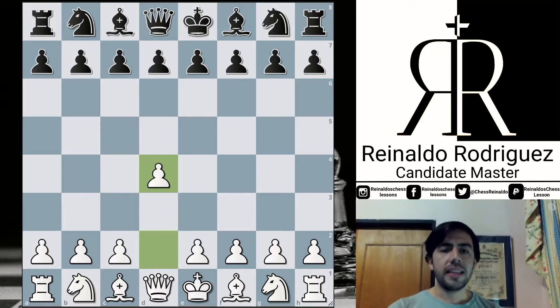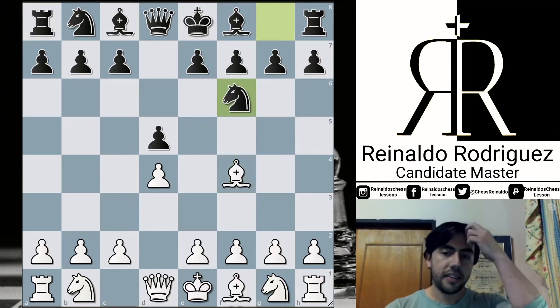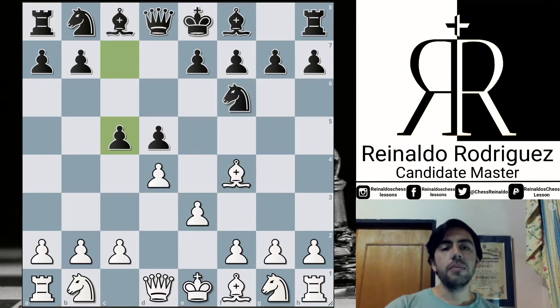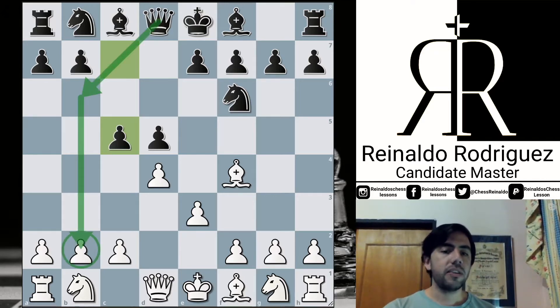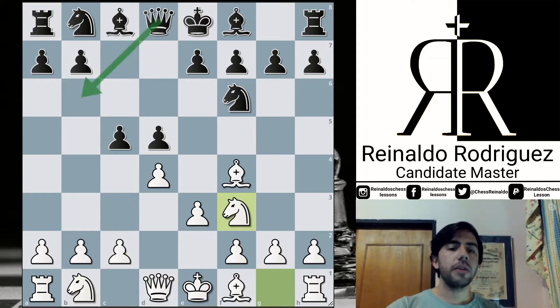For the opening, White decides to select the London System, which is a really quite practical decision when you are playing a blitz game and you want to make some fast moves without spending too much time in the opening phase. Knight f6, e3, and here e5.